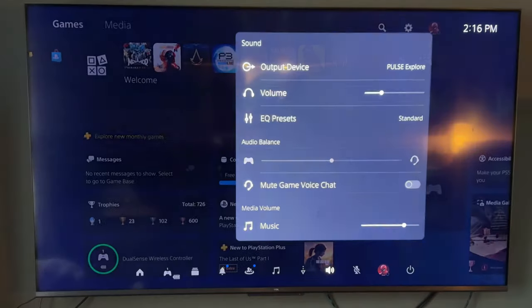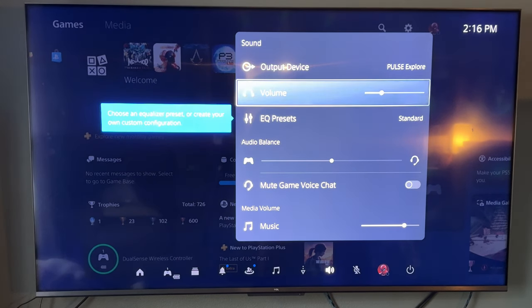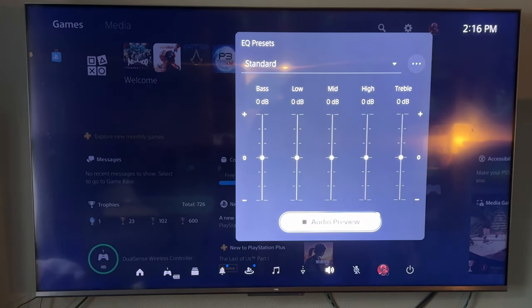The buttons on the earbuds themselves don't work when connected to your phone. The two volume buttons on top and the feature button on the bottom don't work at all when connected to the phone — they only work on the PS5. On the PS5, you double-click the bottom button and that brings you to the sound menu, which gives you different sound options: bass boost, standard, shooter. I played with them and they're not really that different, but maybe for somebody with a better ear than I have, they would be.